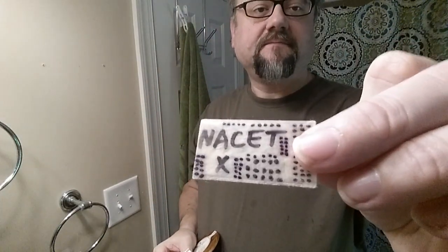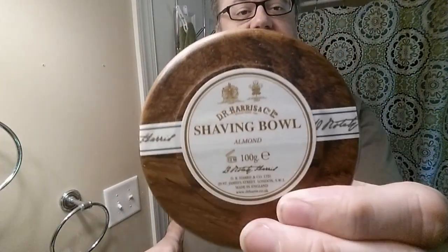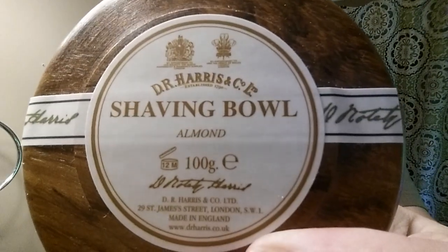Hey guys, continuing on with the Nasset blade. It's got 228 shaves on it, so we are close to 230. Today is shave 229. I'm going to be using the same soap I used yesterday, the Almond from D.R. Harris.